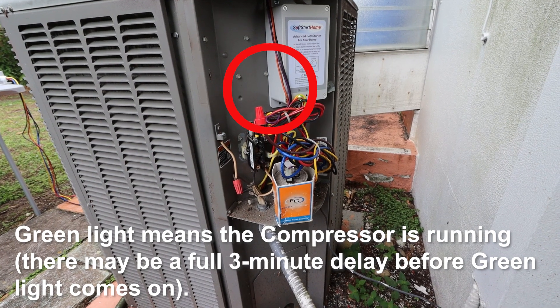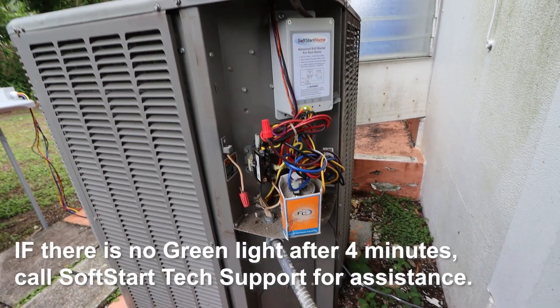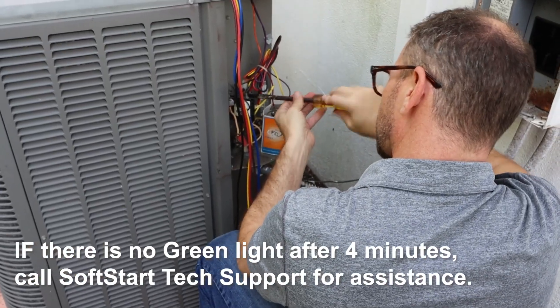There may be a full 3-minute delay before the green light comes on. If there is no green light after 4 minutes, call soft start tech support for assistance.